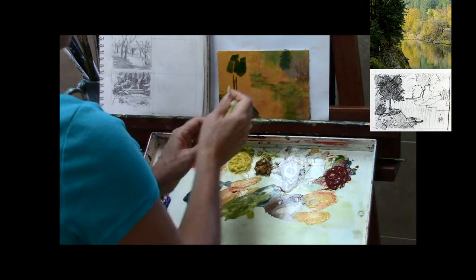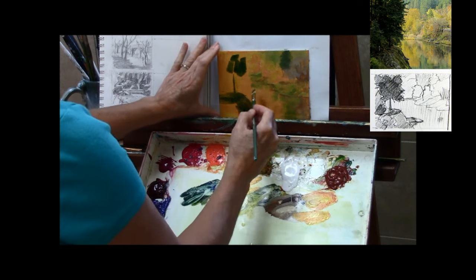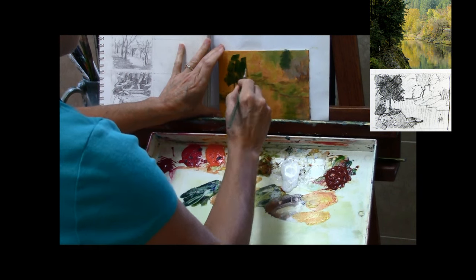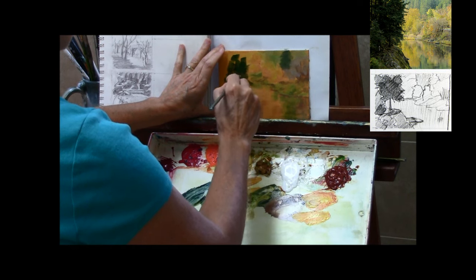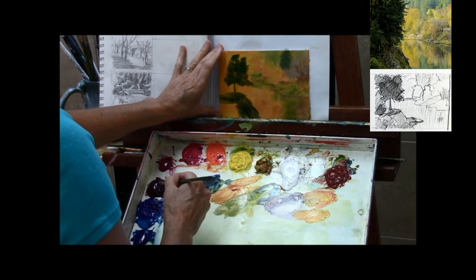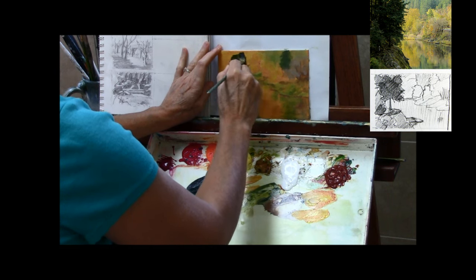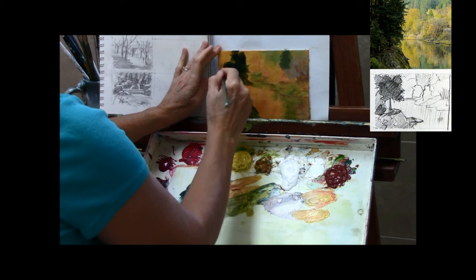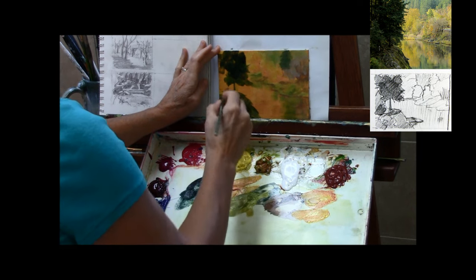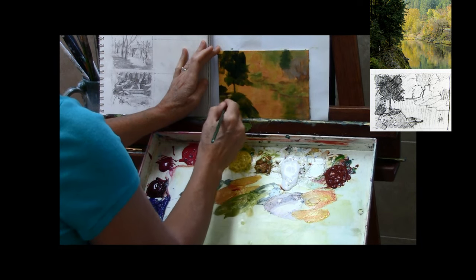I'm just getting a little water on my brush and erasing off that first tree trunk I put down — I didn't like where it was placed. In the thumbnail sketch I have this tree trunk really obvious and dark against the light background, but the more I look at it as I'm painting, I make the decision to instead put just some lighter green foliage behind it. I felt that drew too much attention to the tree trunk — it's really a supporting character. I'd rather the eye go back into the painting and into the fall colors.